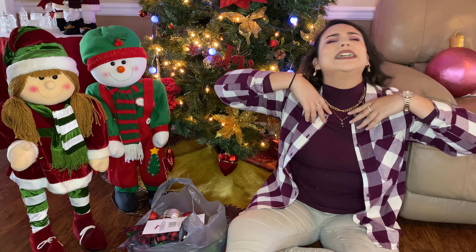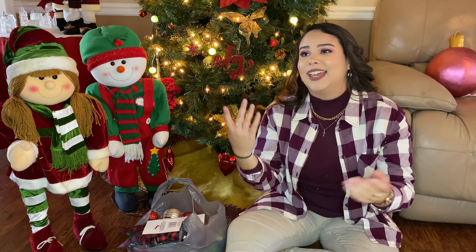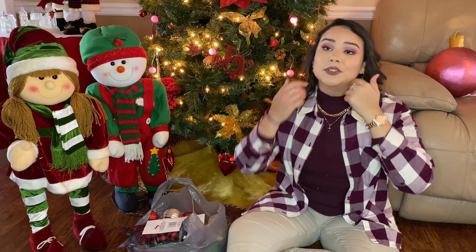Hey guys, welcome back to my channel! I'm so glad to be back — it's been literally forever. I took a long-needed break; there's a lot I needed to focus on, mostly school. A lot of things are changing, but I'm so happy to be back. I decided to do Vlogmas as my little comeback.